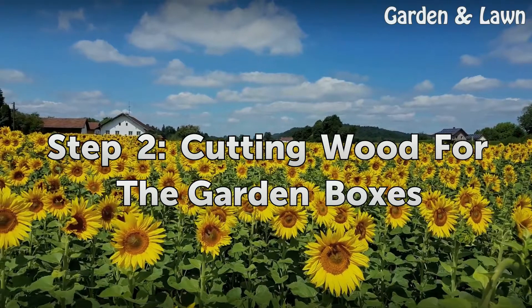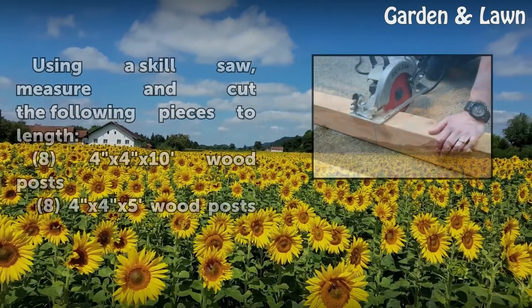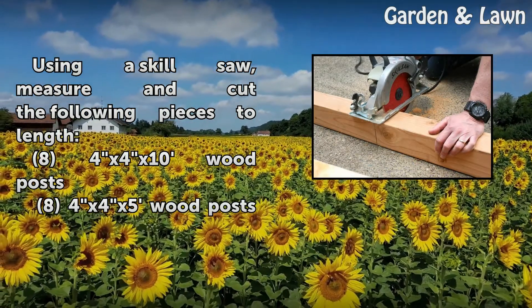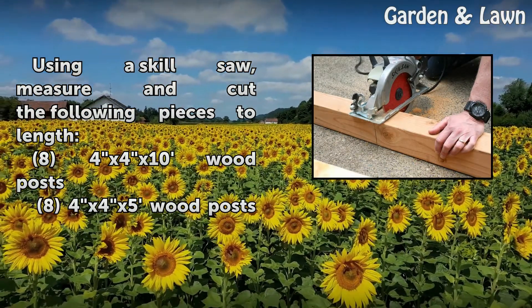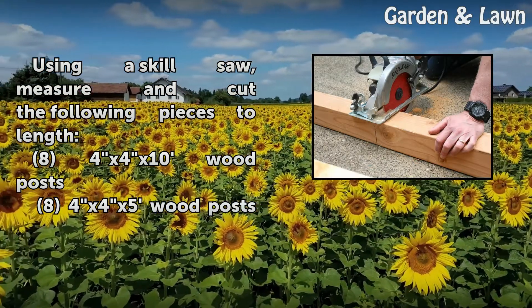Step 2: Cutting wood for the garden boxes. Using a skill saw, measure and cut the following pieces to length: 8 4x4x10 wood posts and 8 4x4x5 wood posts.